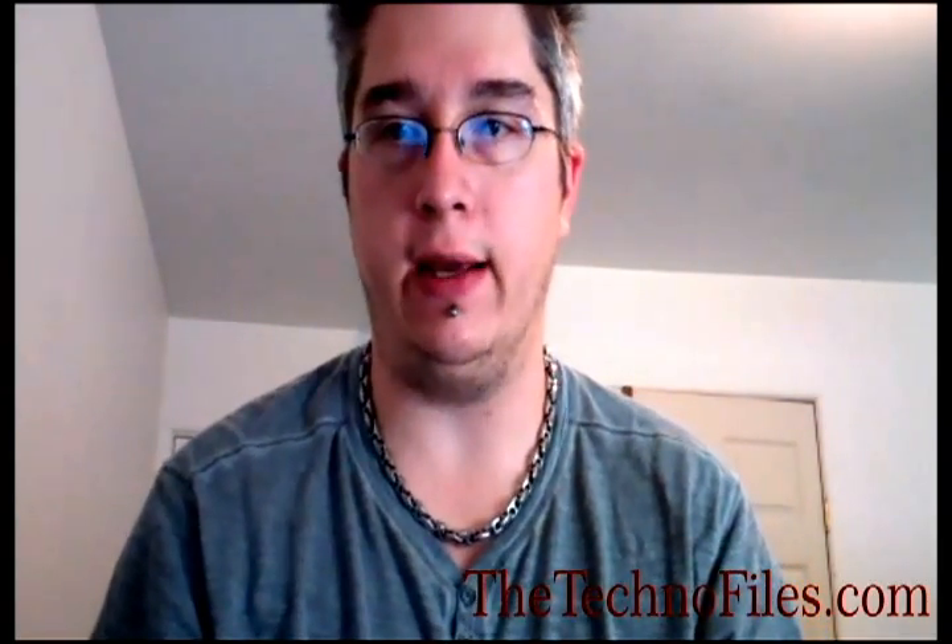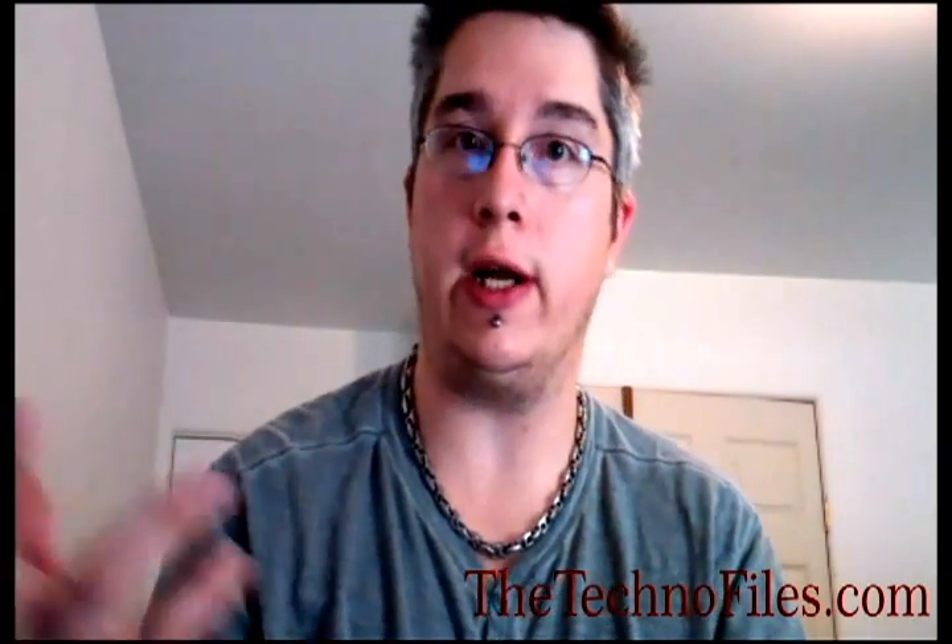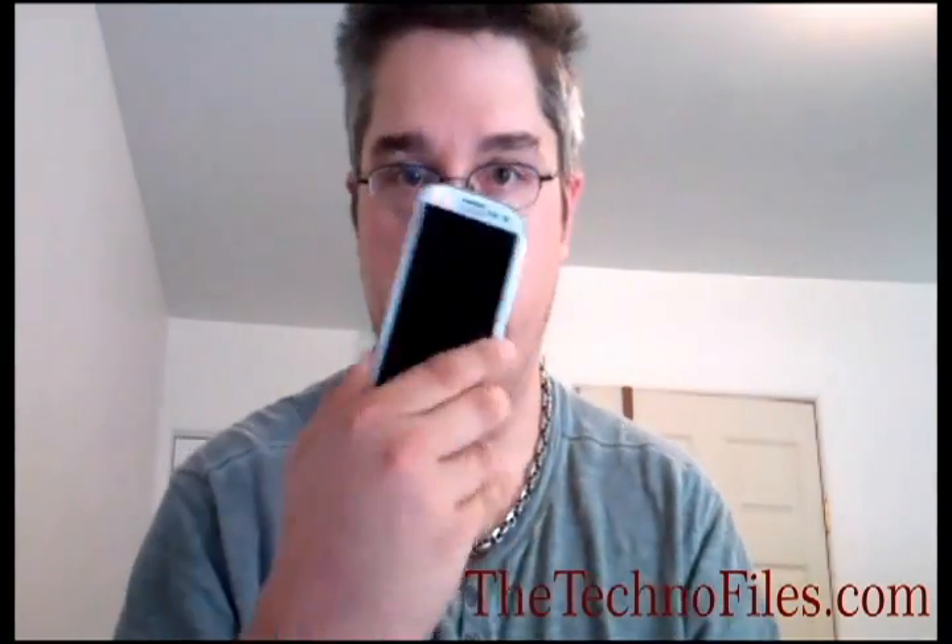S-Voice needs work. It cuts you off mid-sentence a lot of times and became very, very agitating. It also has S-Note — if you have a stylus, you can draw on it kind of like you do with the Samsung Galaxy Note. Without a stylus, you can just doodle with your finger, which is all right. With a stylus, there's enough screen space to get whatever you need done.